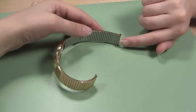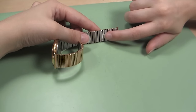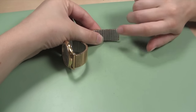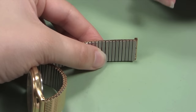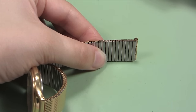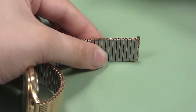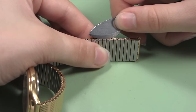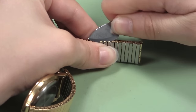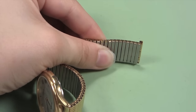Now that the band is open, you can count the number of links you need to remove from the band. Hold the watch band so that the last link you need to remove is under your thumb. You will open the watch band here like you did before. Be sure that the tabs of the base links are accessible. Slip the blade of your bench knife under the tab of the base link you want to remove and the one to the left of it. Grip the band and pry the tabs up with your knife. You may have to do this several times before you open them enough.